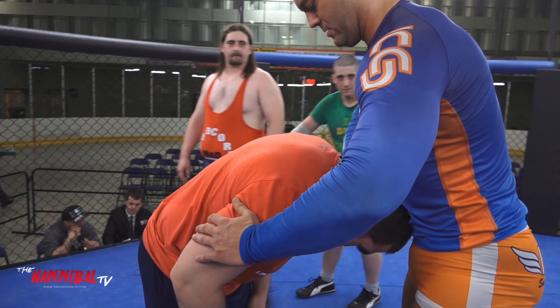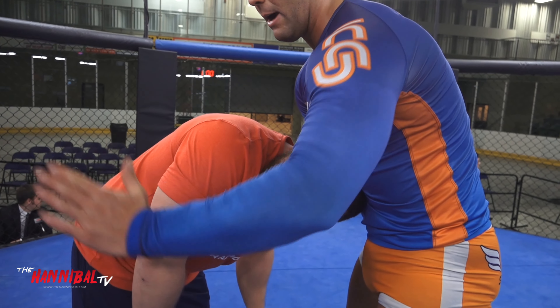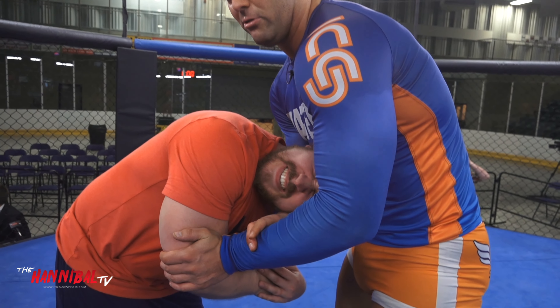We have the neck lock here. Turn it. I don't want to get this all the way through here — I want to just keep it tight. Grab a hold of his tricep, and I can even do it with two fingers here.